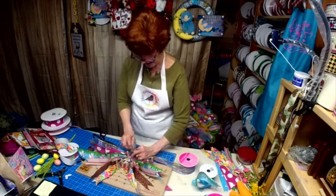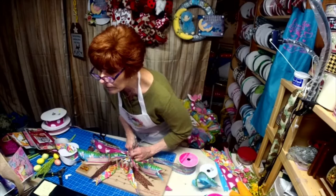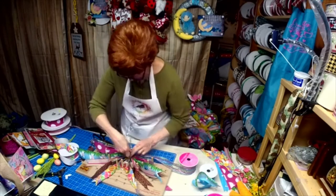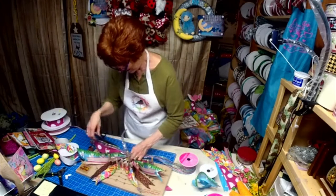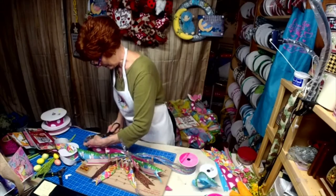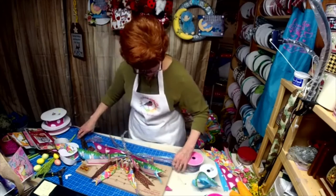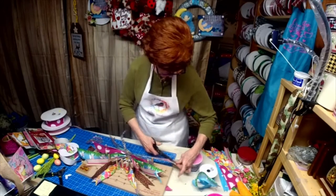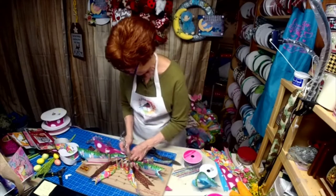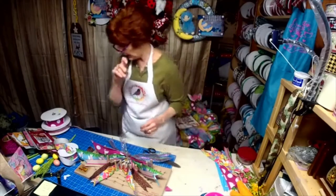Pull it tight this way. I think we got some bling going on here.